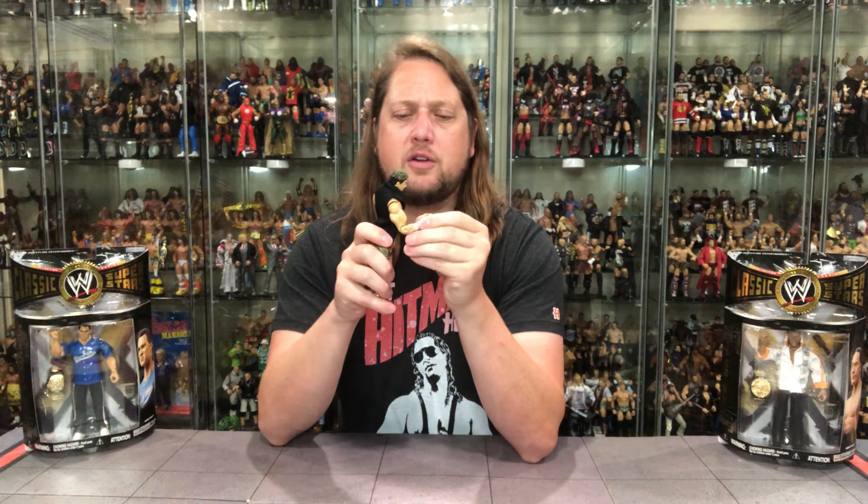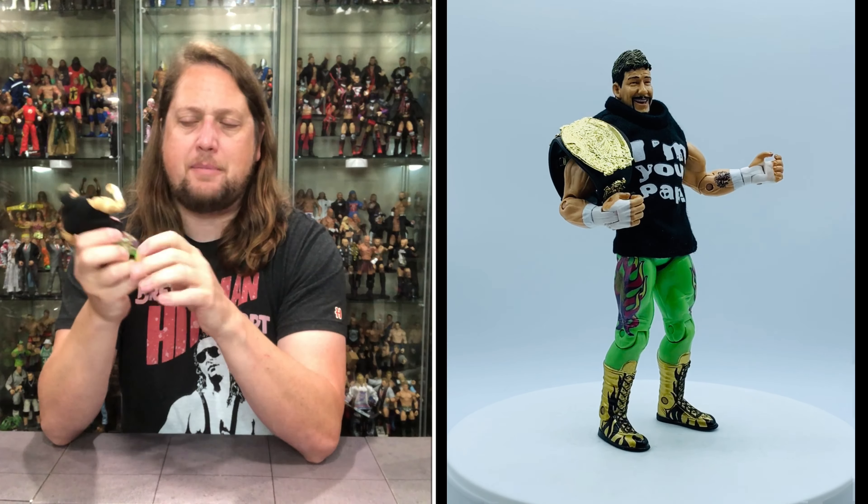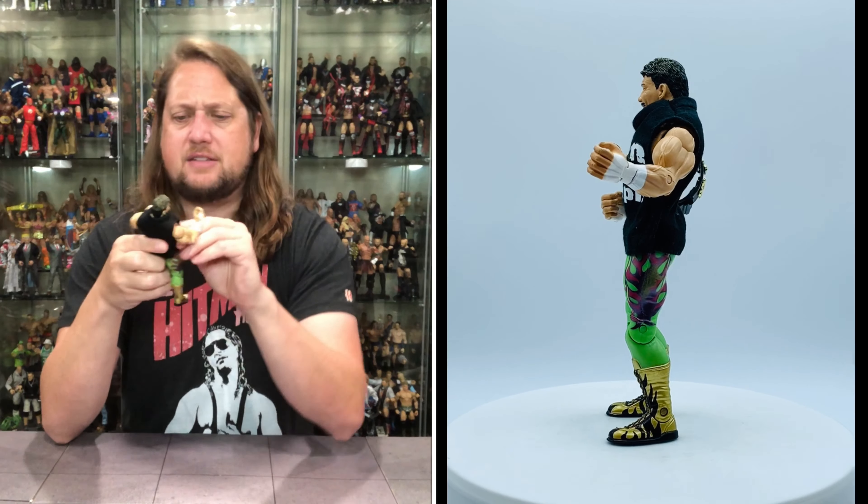Eddie Guerrero's got all the articulation — arms go all around, bicep cut, single jointed elbow, wrists back and forth and side to side, waist, head moves, single knee joints, ankles up and down, and legs forward and back. That's all you get there.